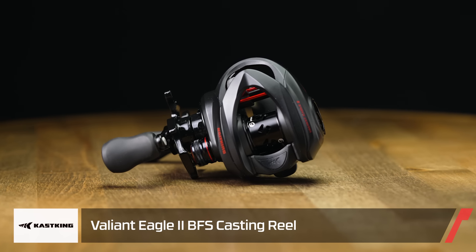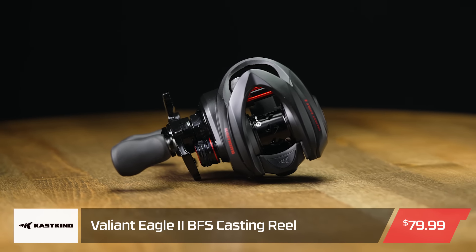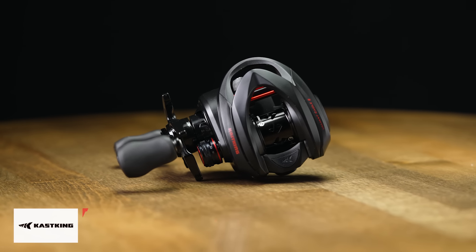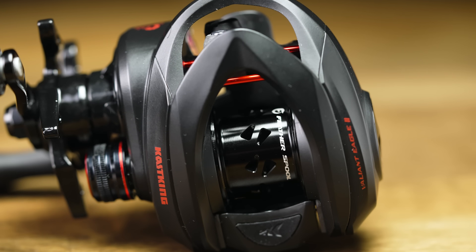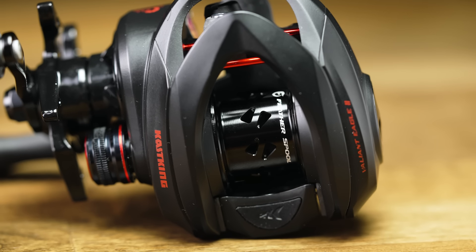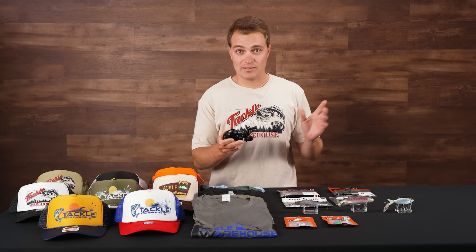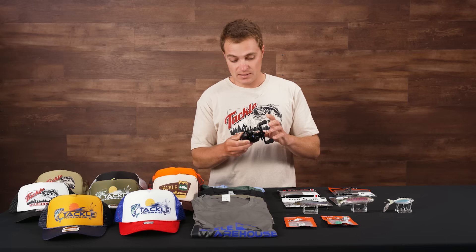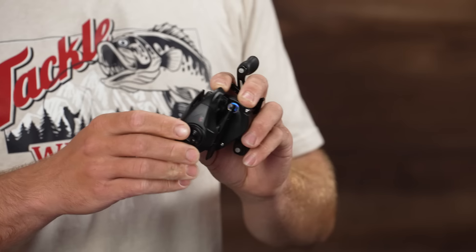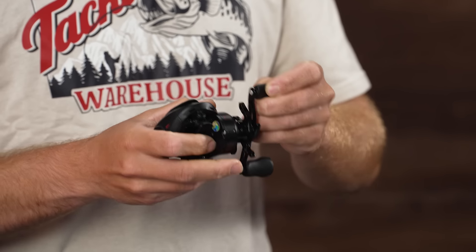Starting it off from KastKing, this is the new Valiant Eagle 2 BFS reel. This is a really cool compact BFS reel — super smooth retrieve. It has that feather spool, so you have a really shallow spool. You'll be able to spool really light braid, fluoro, or mono and make those super long casts. It only weighs 4.8 ounces, and you can see how tiny this thing fits into my palm.